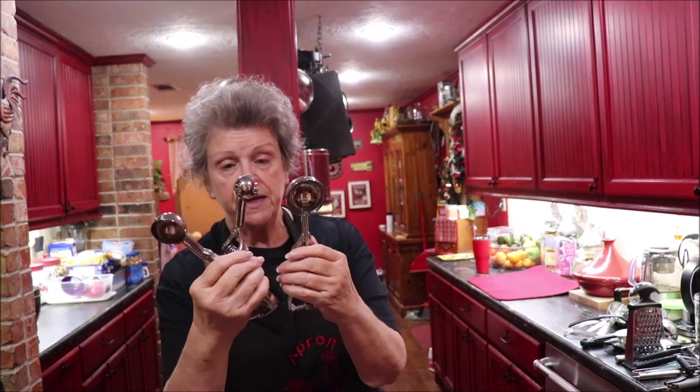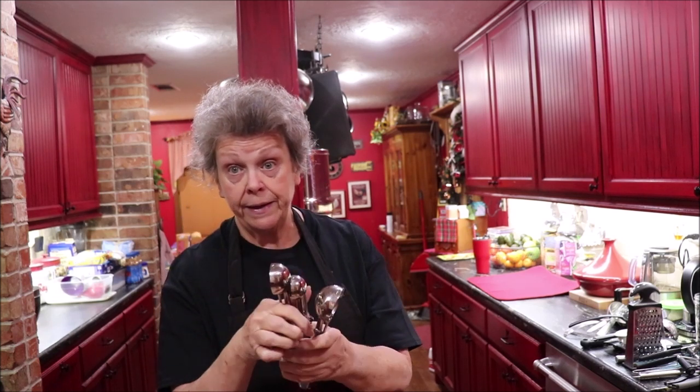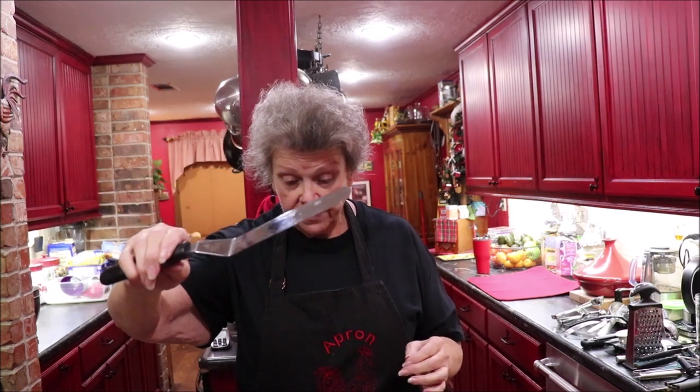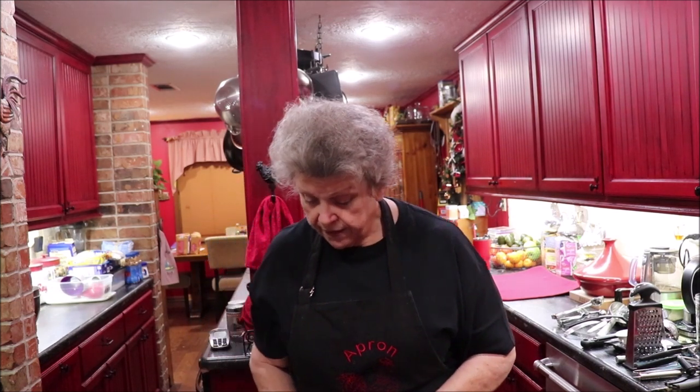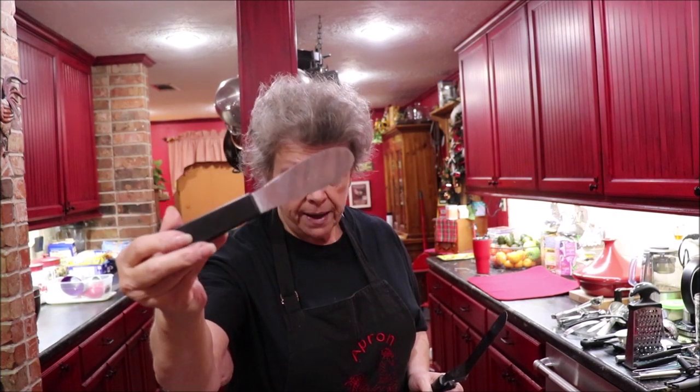If you bake, you need cookie scoops. I have these in several sizes — I think some came from Bed Bath & Beyond and some from Pampered Chef. I use them for different things besides just cookies. You also need an offset knife for icing your cakes and spreading your icing. I have this size and a smaller size. It spreads mayonnaise really well too. And then I have a wider serrated spreader that I use a lot when I'm making sandwiches.